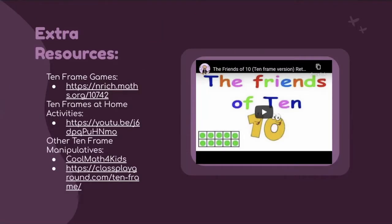Here are extra resources. We have a video of a song to introduce 10-frames to students, and links to other ideas for using 10-frames, including 10-frame games, at-home activities for parents, and additional 10-frame manipulatives.